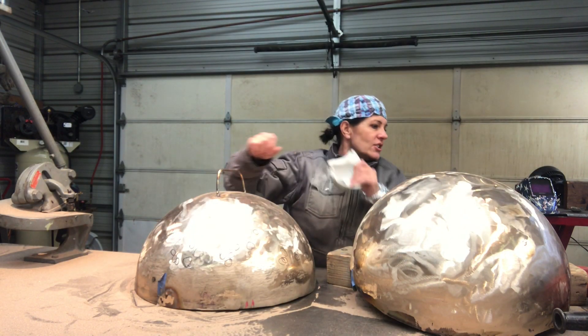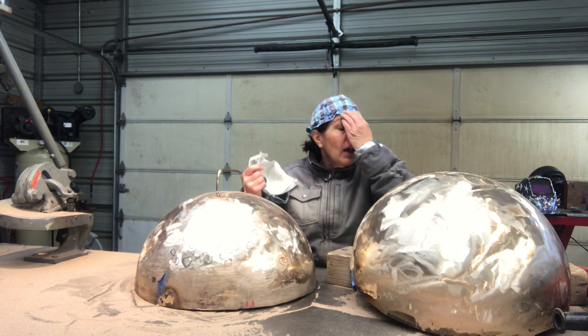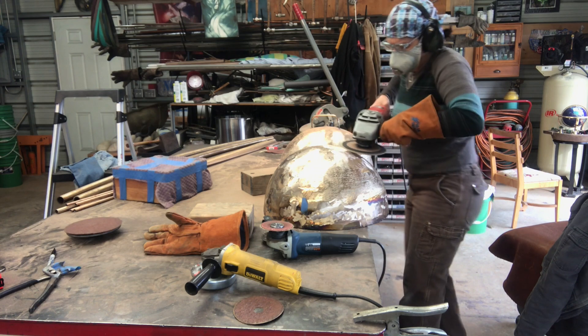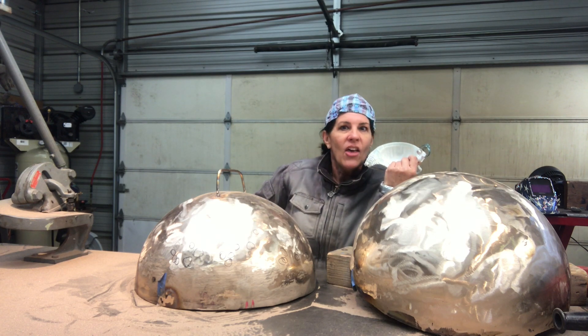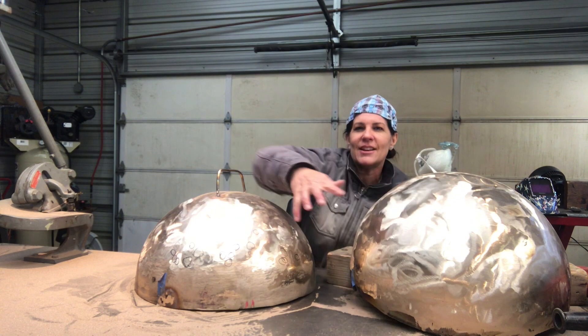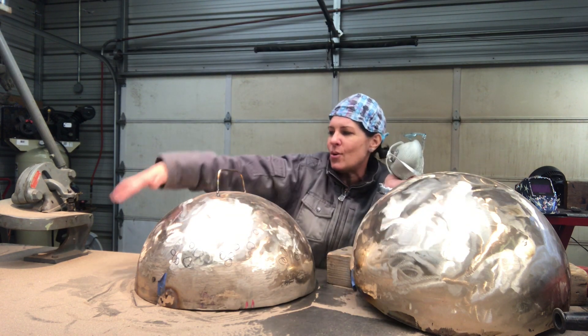Running the big grinders on that — I think you've seen footage of that, I'll just add it up in a clip. Running that sucker, I am building muscles and getting stronger and stronger and I'm able to run them a lot longer. I'm excited about that because the next step is going to be running that huge grinder all over these and making them just smooth and gorgeous.